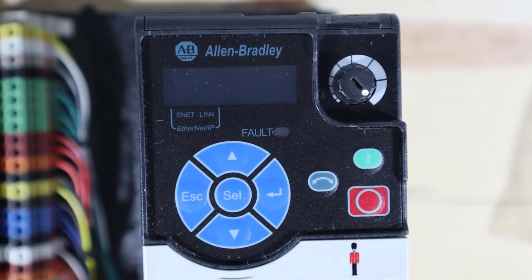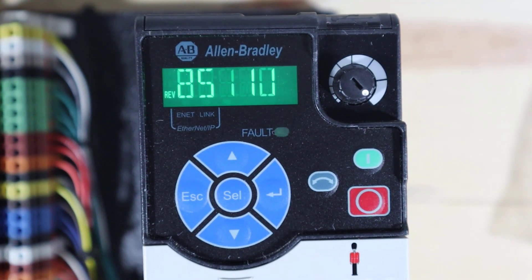The first thing we want to master is the use of the five blue buttons. There's also a blue reversing button, but the center ones have up, down, escape, enter, and select. When you turn the drive on, it goes through a boot-up process and scans through a bunch of settings. If you're a fast reader, you could read them to see if they're what you want. Once it boots up and stops, we'll demonstrate how to reset the drive back to factory defaults.